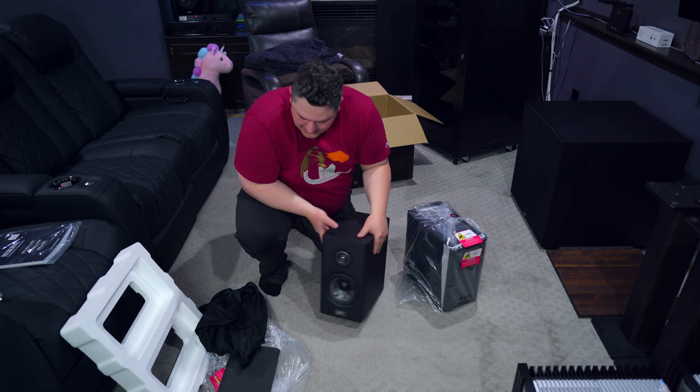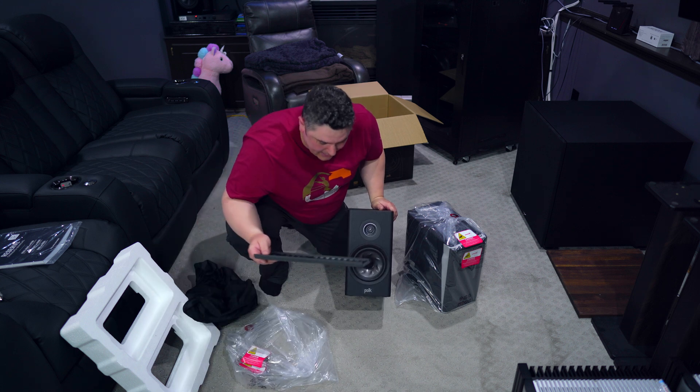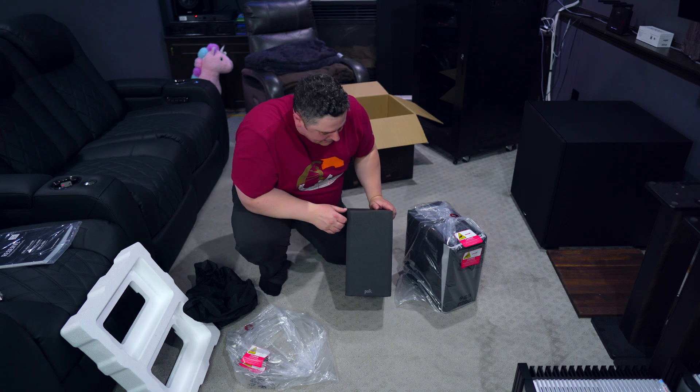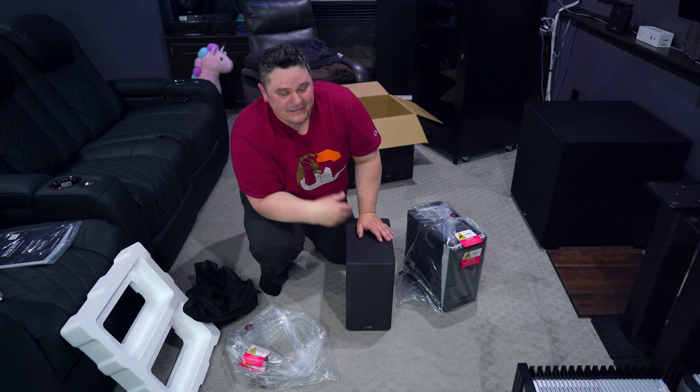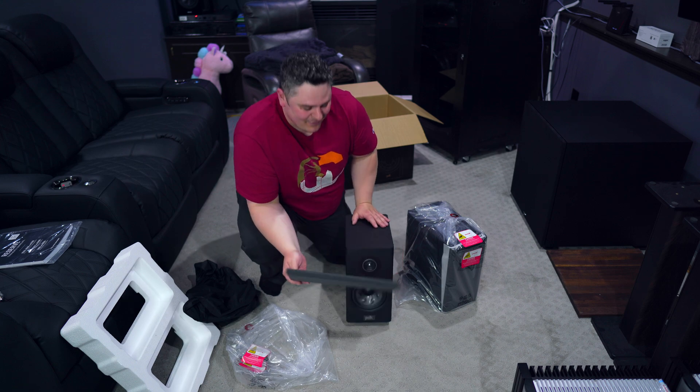So that's what you get in the box — not much. You get the speakers, the manual, and your magnetic grills. Thank you Polk for making them magnetic. Speakers that don't come with magnetic grills — I mean come on, the peg-and-socket approach is so old. Everything should be moving to magnetic grills. I love magnetic grills.